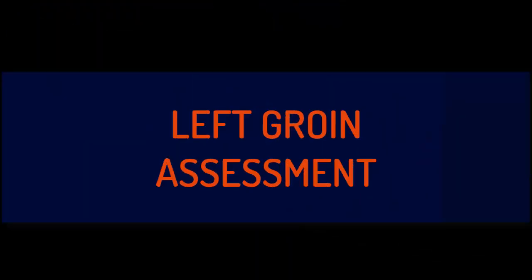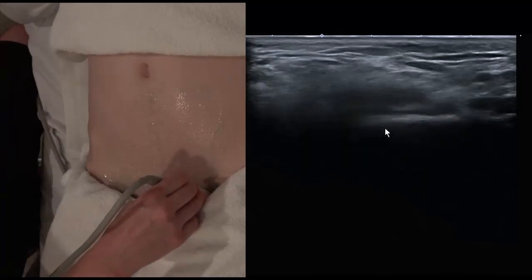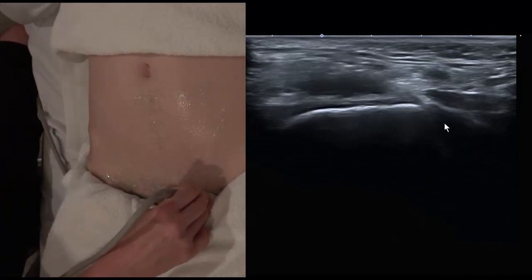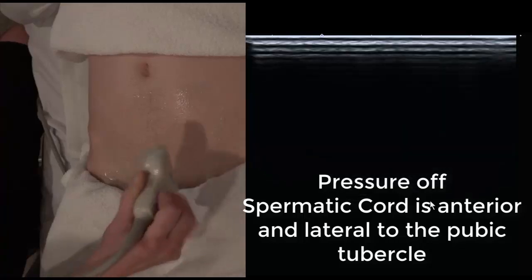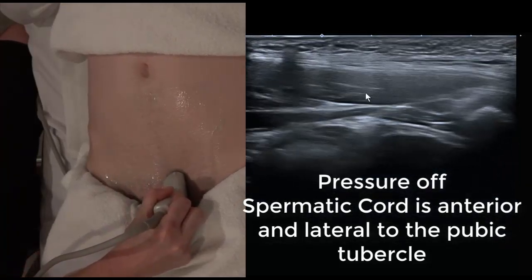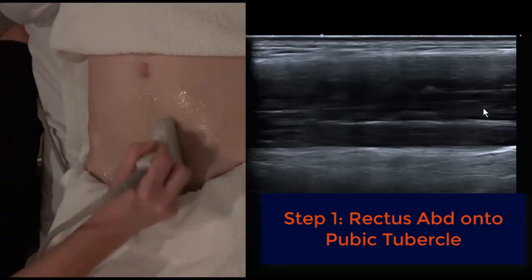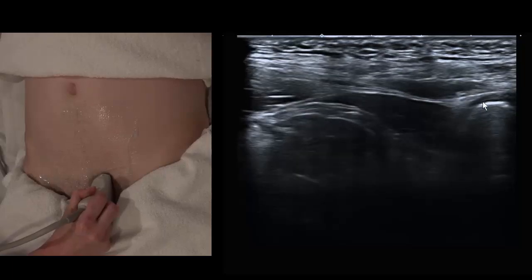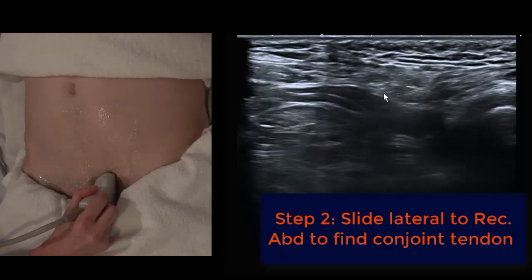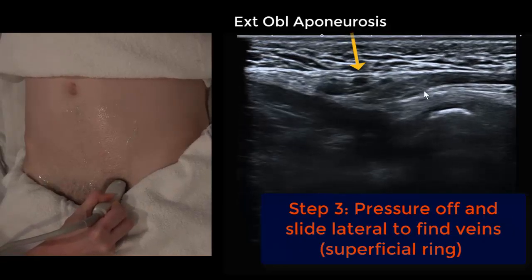Now we'll have a look at the left groin and follow those steps again. Find the rectus abdominis and run it down to the pubic symphysis — there's the pubic tubercle. We can see the little pyramidalis muscle above, and the spermatic cord. Turn into longitudinal, find the pubic tubercle, and slip slightly laterally until the rectus abdominis disappears. You'll see a thin white line representing the conjoint tendon, and a little more laterally you see veins. We've now fallen onto the spermatic cord, the pampiniform veins, and the superficial ring.